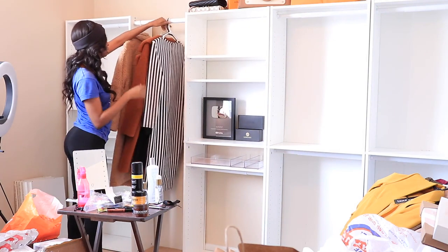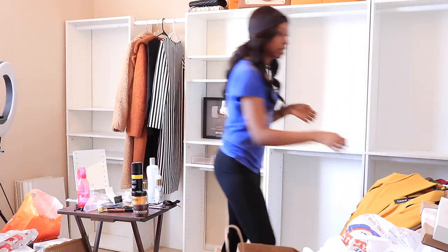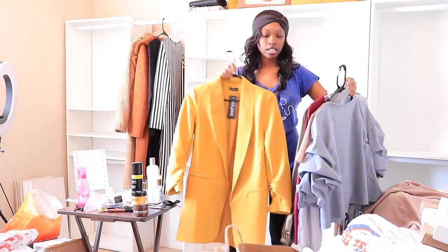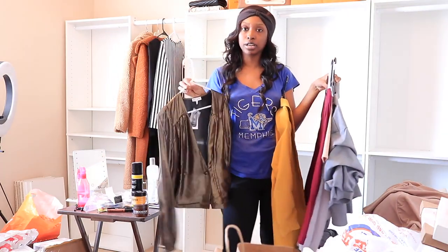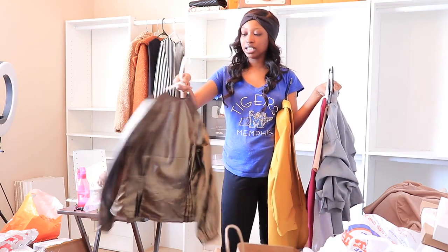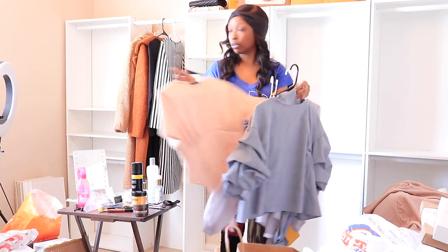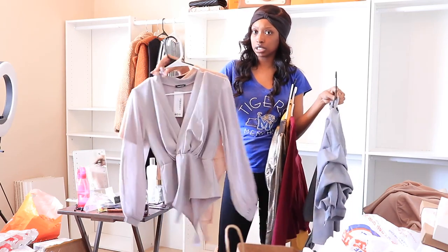This is going to be where my coats and everything hang. It's really heavy — these coats are definitely heavy. And then I have my blouses. Some of my blouses from Boohoo and blazers are really nice — check these out at Boohoo. I got this from Express. It's a really cute little blouse with gold. And then I have some really cute bodysuits that are going to go in the top over there from Boohoo — less than $20.